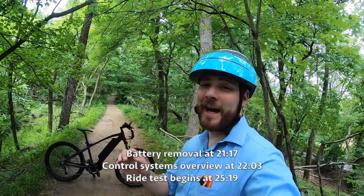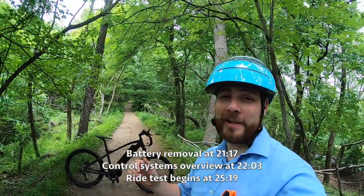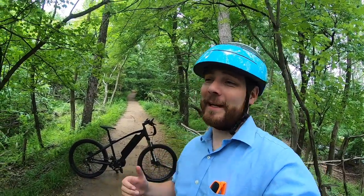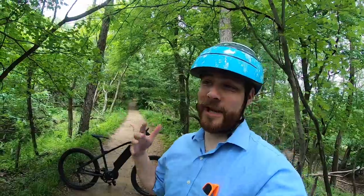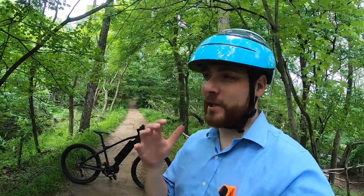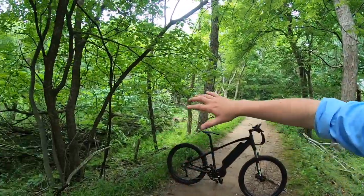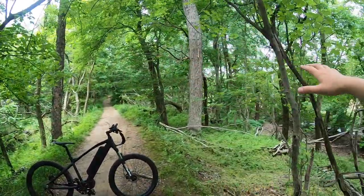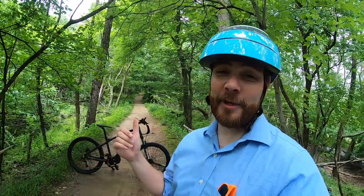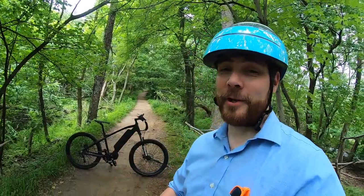Hey guys, what's going on? I am here checking out the electric mountain bike. I'm actually here in Pennsylvania in a portion of Neshaminy Park, and it's actually made a pretty good mountain bike path here. It's not terribly aggressive, but it's along the Delaware River. You've got this nice forested area all over — it's very green, very pretty out here. I'm really happy to be out here because I've got a really cool bike to show you.